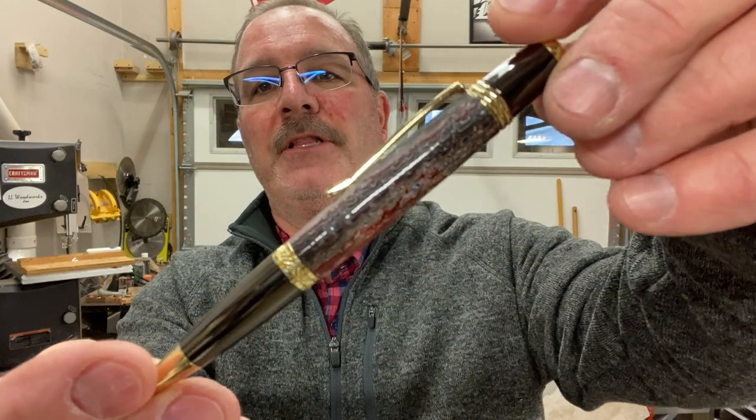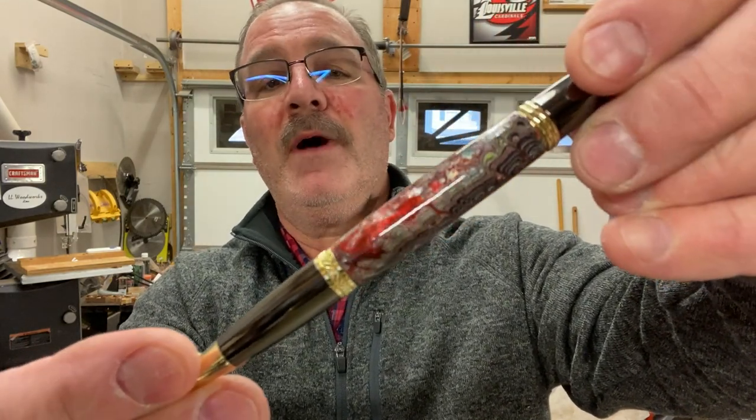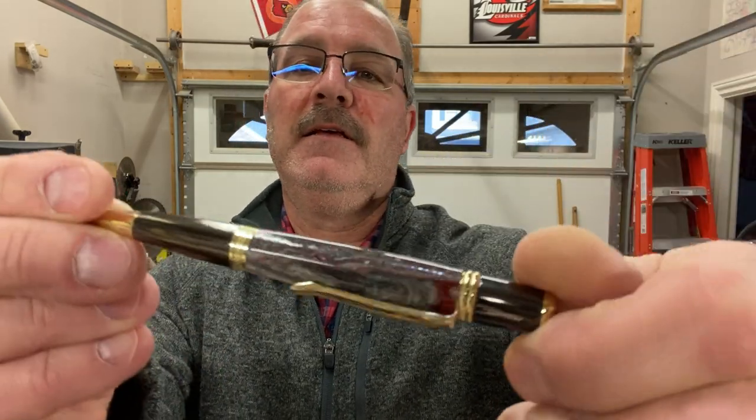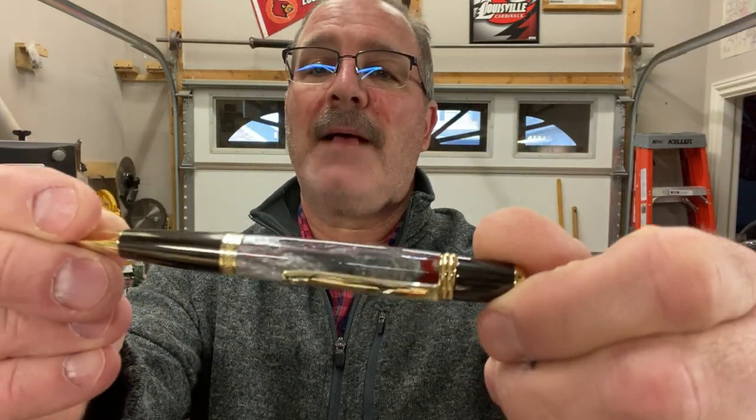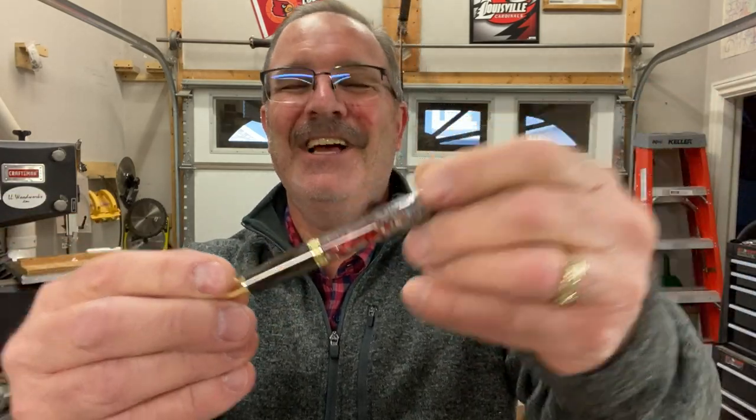I'd really like to thank you for joining me in the shop. I had a wonderful time turning this Fordite resin hybrid blank — what a great way to use up small pieces of Fordite. The pen is absolutely stunning; my wife loves it — I may have lost it, I'm not sure. It was a fun turn; I was a little nervous about it because it is so delicate, but everything turned out all right. I really hope you enjoyed the video. You are always welcome in my shop — come back and see me again real soon and have a great evening.